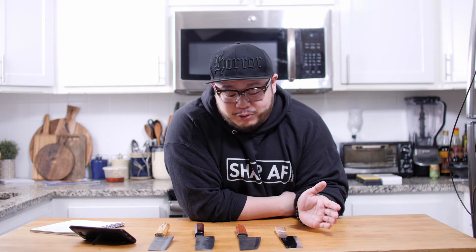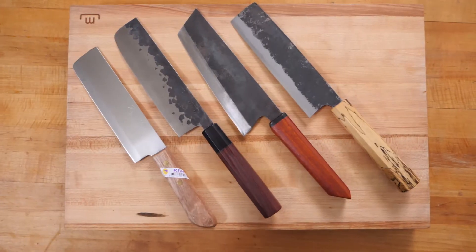The last spec to cover is price point, and this is a very personal thing. You know what you're comfortable spending. There are a ton of different Nakiris out there for many different price points — as you can see in front of me: $6, $50, $90, $150, and some even more expensive. There's a knife for everybody's budget and spending comfort.